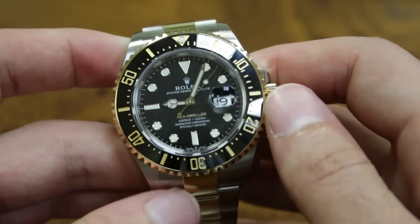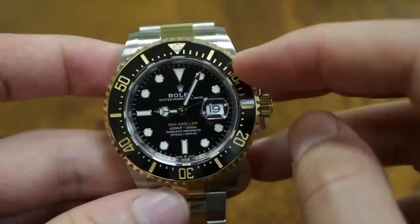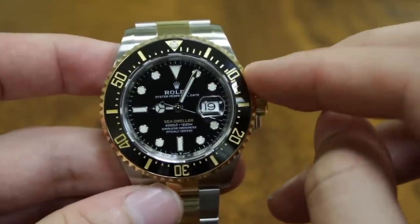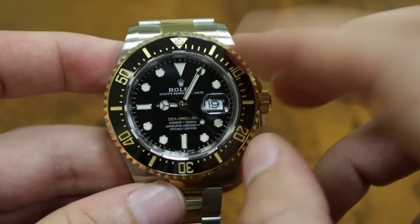This has all the benefits of the modern Sea-Dweller. You do get the Cyclops, which some of you love and some hate. You can still get a Sea-Dweller without the Cyclops, but I think the Cyclops here looks tasteful. You also get the benefits of the new Rolex Cerachrom bezel, which feels very, very nice.